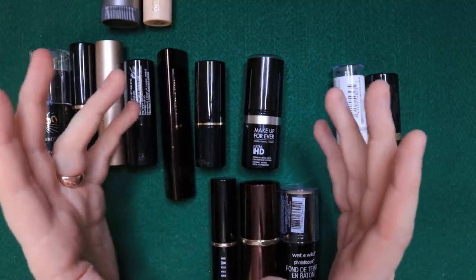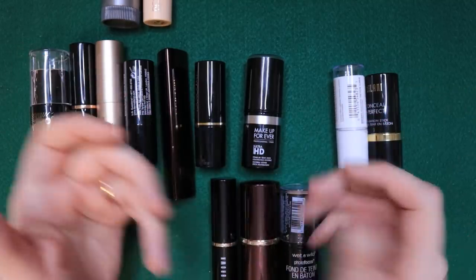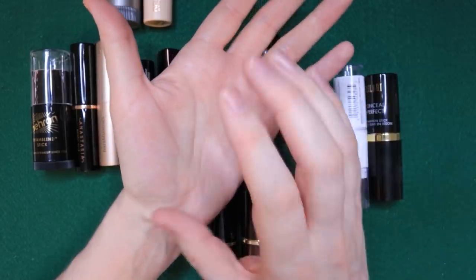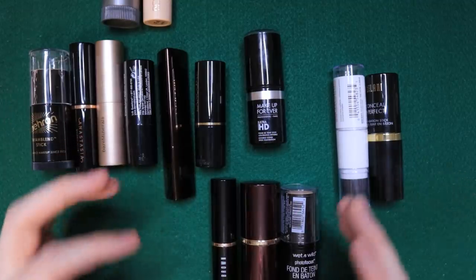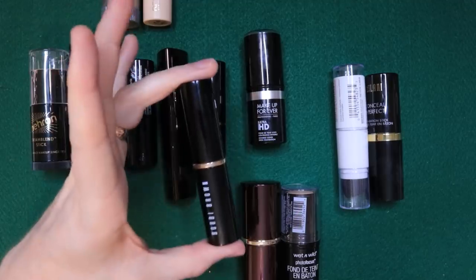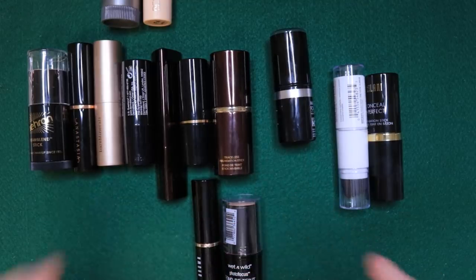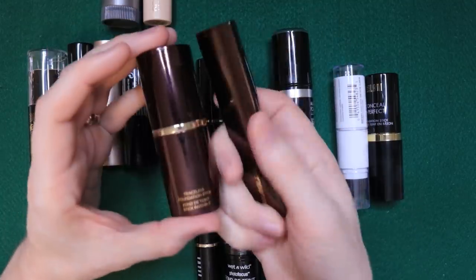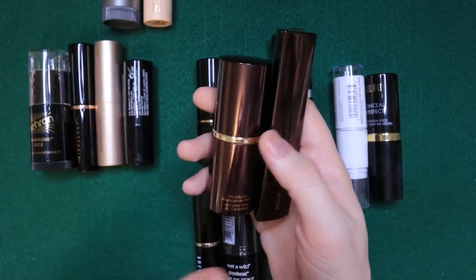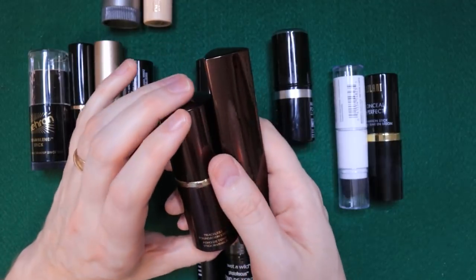For light coverage — basically tinted moisturizer levels — my method is to put the stick on the palm of my hand a couple passes, then add a couple squirts of moisturizer, rub my hands together, and apply it on my face. That gives me basically a tinted moisturizer. My favorites for that are again Bobbi Brown and Wet n' Wild. The Tom Ford one I'd throw into that category, but it really can't be sheared out as much. Same with Hourglass — these don't shear out enough if you want a complete bare-face, no-makeup-makeup look.